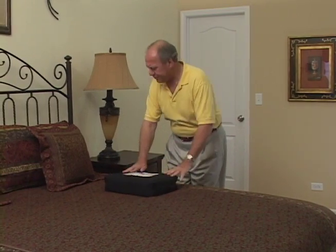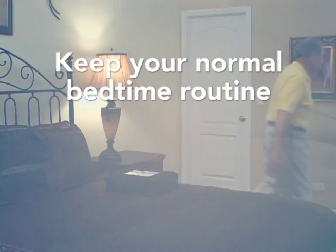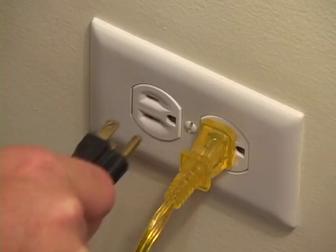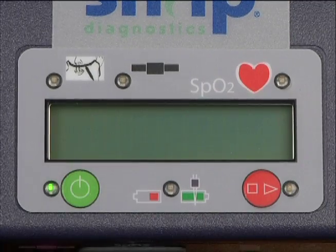It is important that you keep your normal bedtime routine to get the most accurate results. The room should be quiet and comfortable, and you should allow yourself the time to get a full night's sleep. Set the recorder on a bedside table, plug the power cord into a wall outlet, and switch the power on.